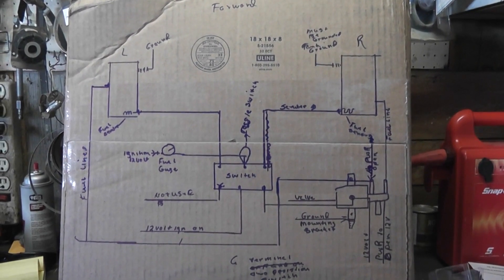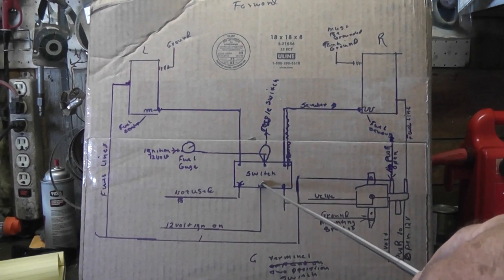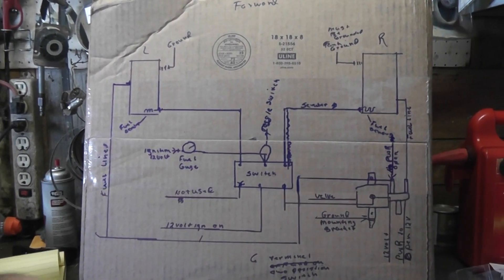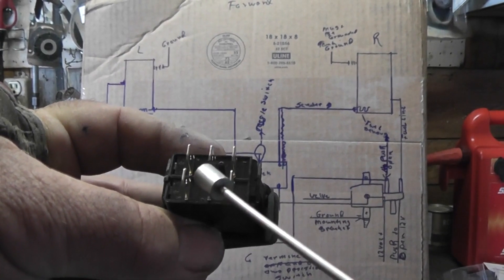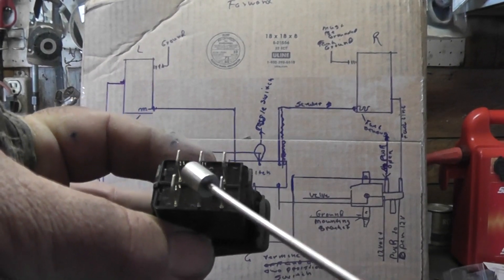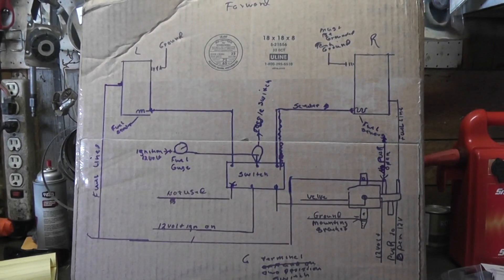I hope I've explained this. This is 12 volts in from your ignition, and that terminal is right there. That's 12 volts from the ignition — you turn the key on, this is going to get 12 volts to it. I hope I've explained it to you.